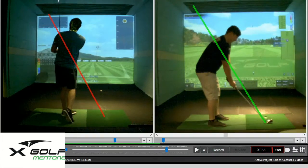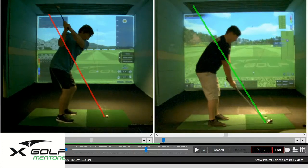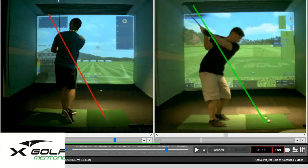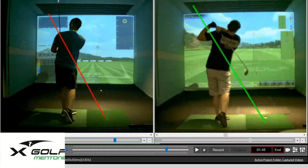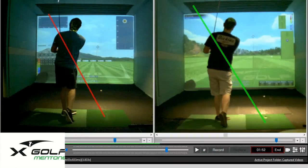Really good job from Nick, starting with a pretty typical slicing golf swing where we didn't have a lot of ball control. A few weeks later, after a couple of drills and some good practice sessions, he's really able to nail it and now playing some great golf with good draws. So this is the way we can improve a player's technique here at X-Golf Mentone.